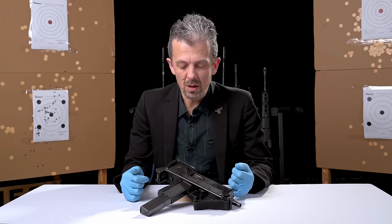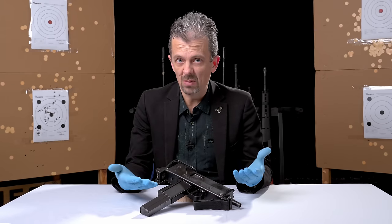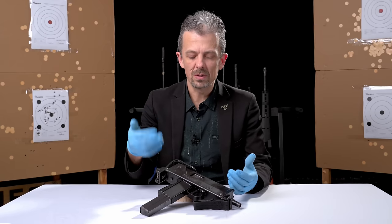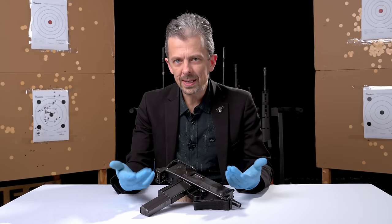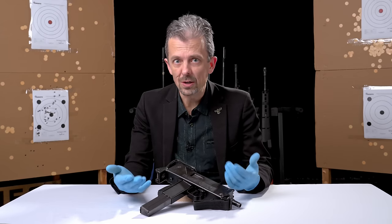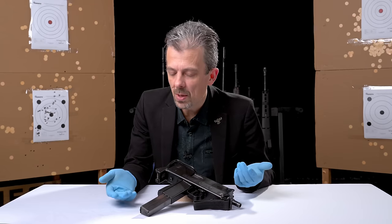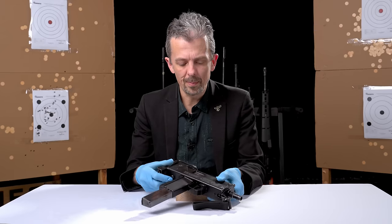What you saw me shooting in our opening there was the classic American-made, Gordon Ingram-designed Mac-10, albeit in 9mm — 9x19 — not in the perhaps more iconically associated M10-45ACP. But nonetheless.